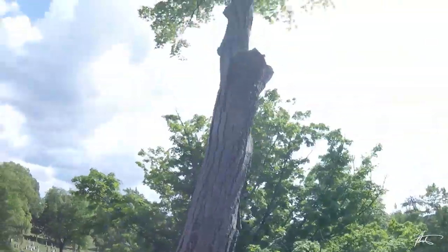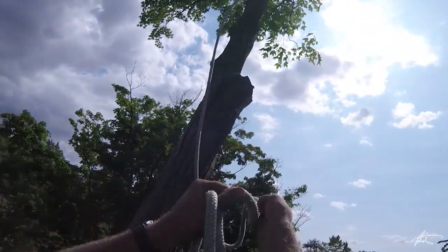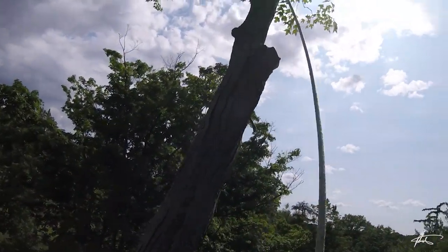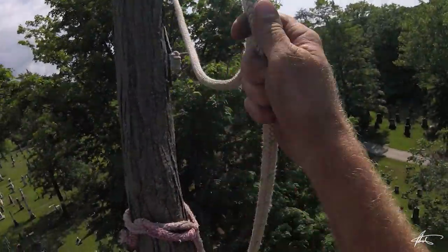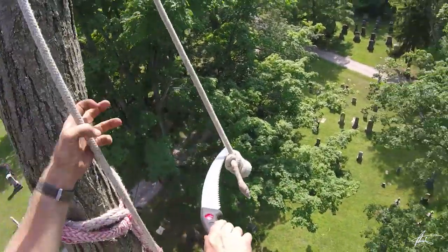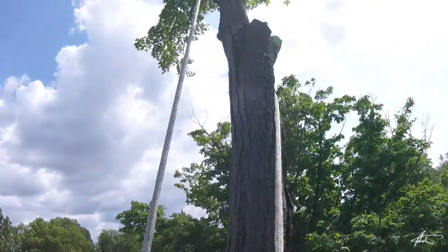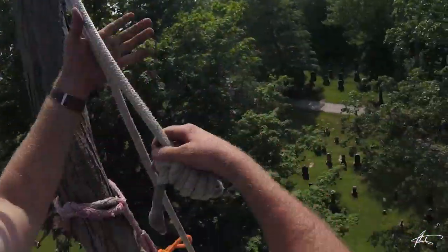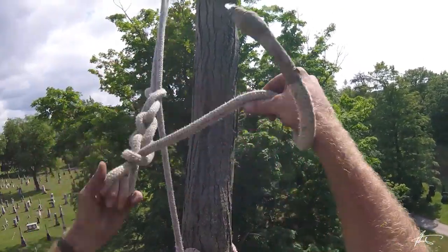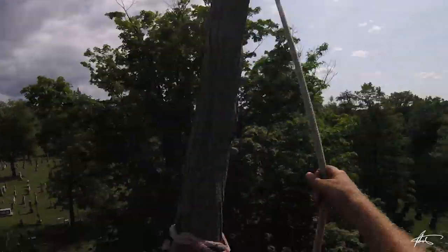It's a good ways above me, about 10 feet. There we go. Give it a few flicks, get it back down. There we go. So there's my tag — high enough that it'll make a difference. Run that up there. There we go.